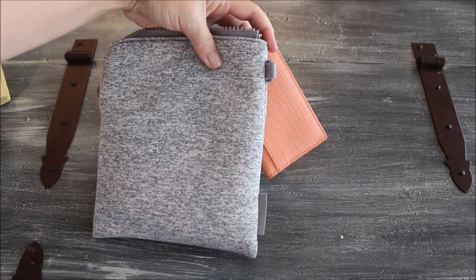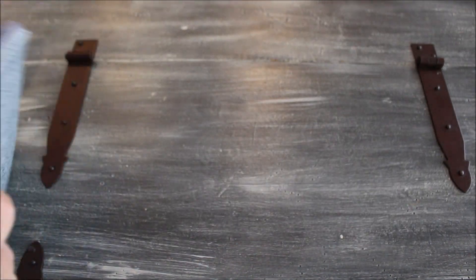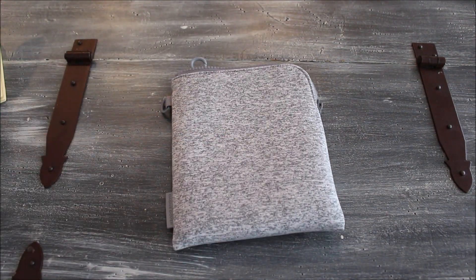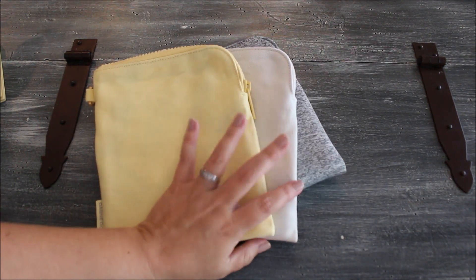There you have it. If you guys have any questions, I think I covered pretty much everything about this little pouch. I will have links to everything below. If you have any questions or comments, feel free to reach out — I'm always happy to help. For now, have a great day and I'll talk to you on my next video.